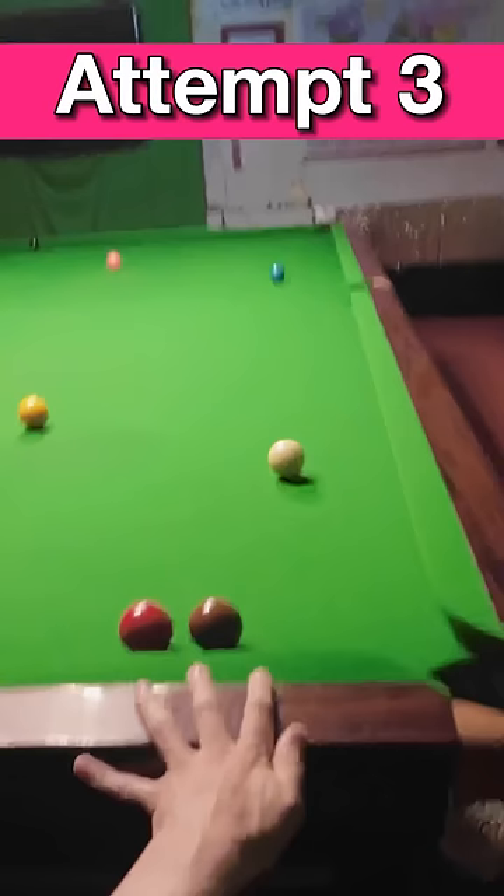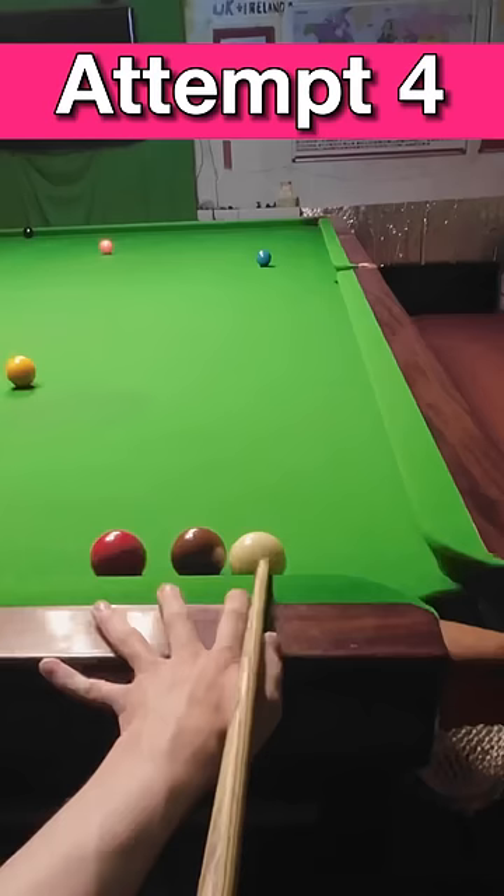As the cushion was getting in the way, I had to start digging down on the cue ball a little bit more, which made things harder but allowed me to get more side spin on the white.